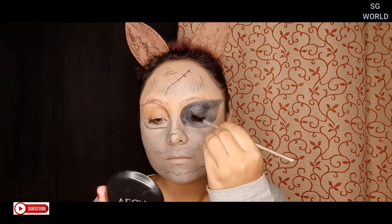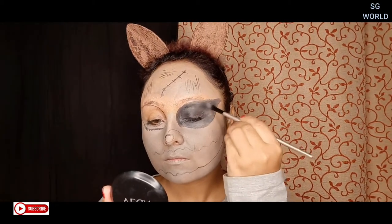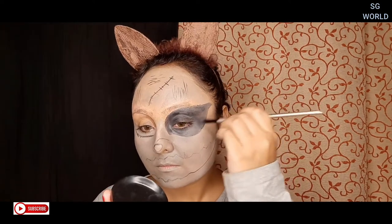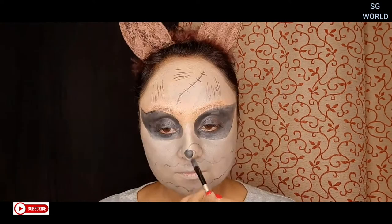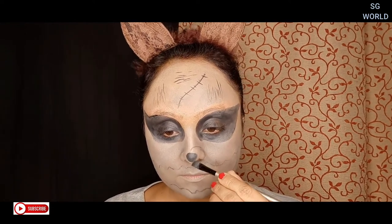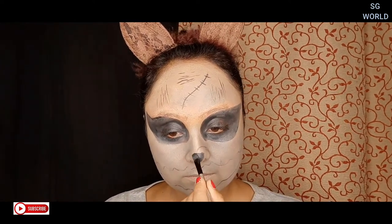After finishing up my outlining, I am going to fill in the parts that need it. I am using black color from the face paint to fill up the spaces where I need paint.